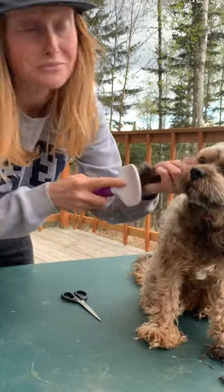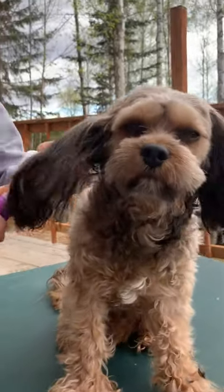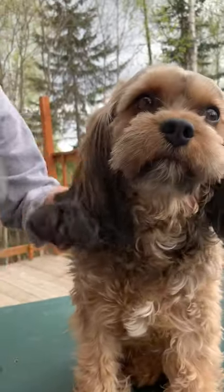He was a rescue, so he has some anxiety and attachment issues apparently. So we do CBD and lavender essential oil.